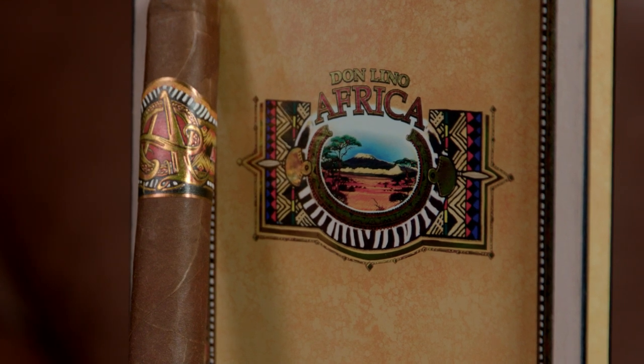We here at Famous Smoke Shop are happy that we can bring the Don Lino Africa Selection to you at the most competitive prices. So choose the Don Lino Africa shape that's right for you. Enjoy, and thanks for watching.